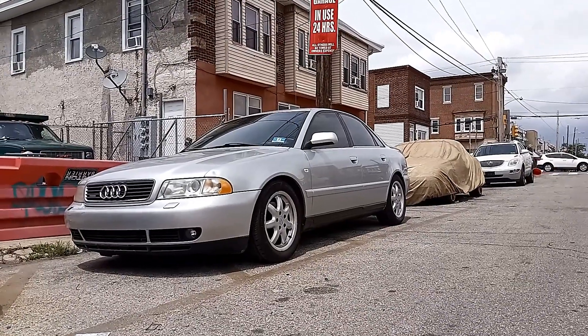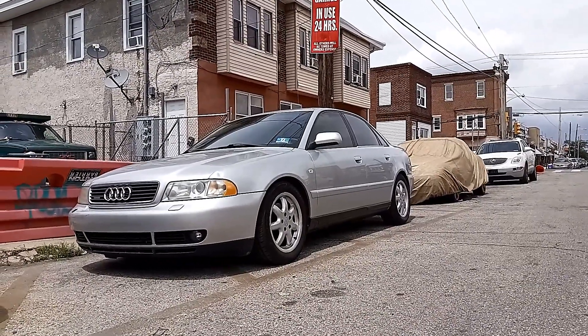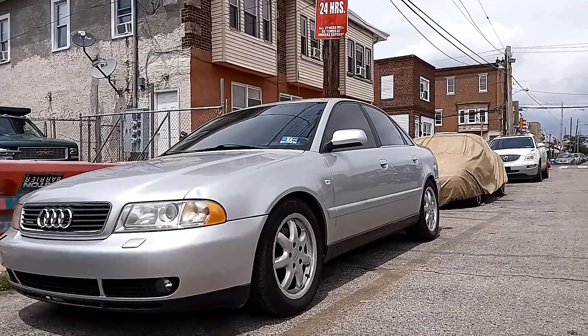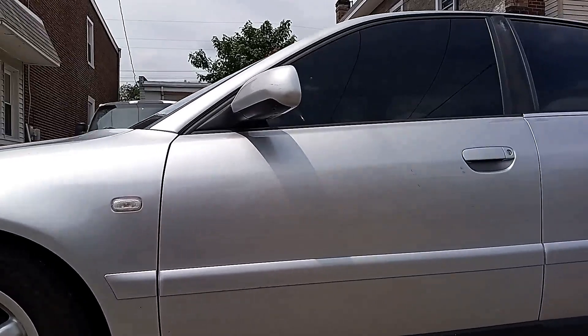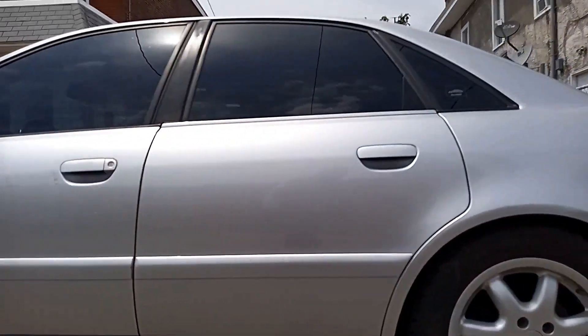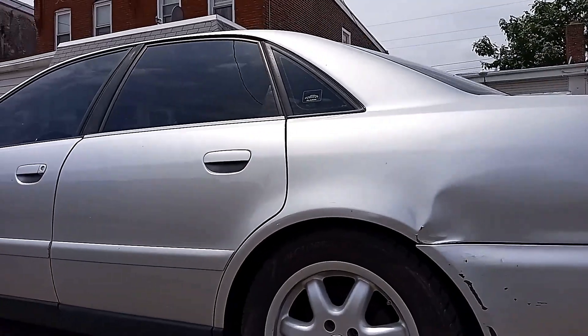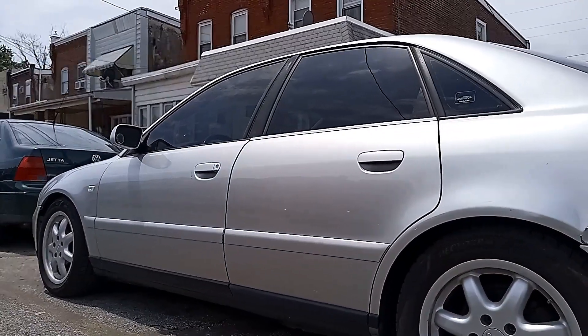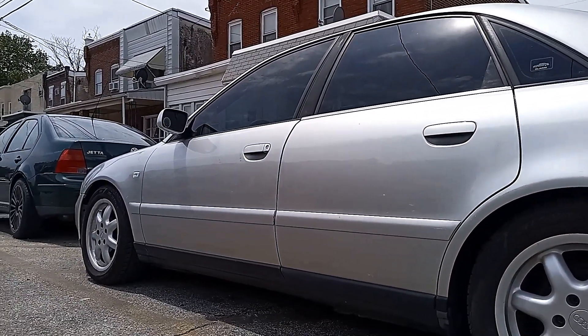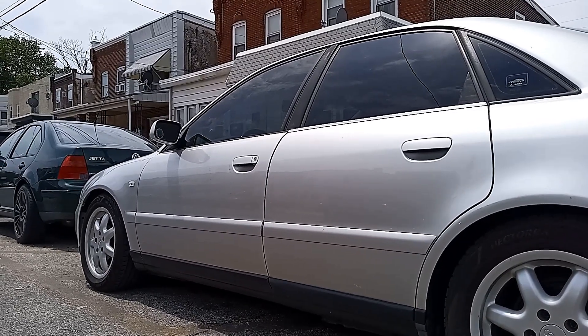I did what I wanted to do — got rid of the wheel gaps. Once again, appreciate you watching. It's your boy Kane Brown, curbside mechanic. Stay tuned, there's more to come.